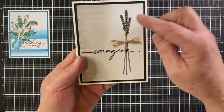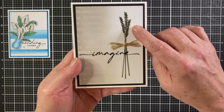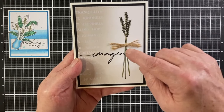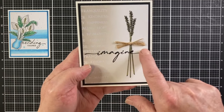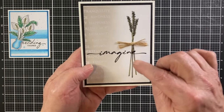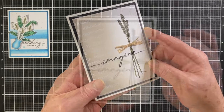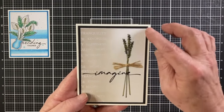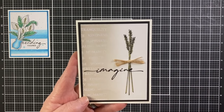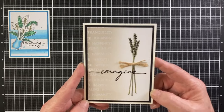I thought the wheat stalks would be more interesting if they were longer, so I stamped them on the top half of the right side with Memento ink, masked off their bottoms, and used a Pigma Micron pen and a ruler to extend their stems to the bottom half of the card. The Imagine sentiment is stamped right over the extension spot on the stalks, camouflaging where the stamp ends and the pen begins. The sentiment is stamped with Versafine and embossed with clear embossing powder. The panel is cut with the Lawn Fawn stitched rectangle die, matted to a black mat, and glued to a white card base. I colored the wheat with alcohol markers and added a knot of twine where the stalks crossed.